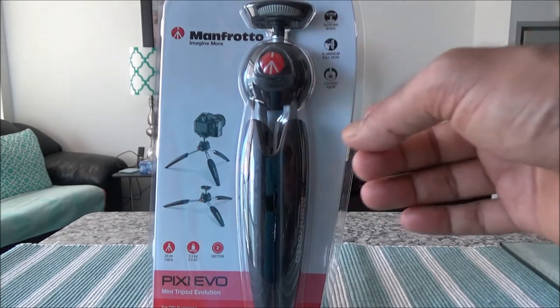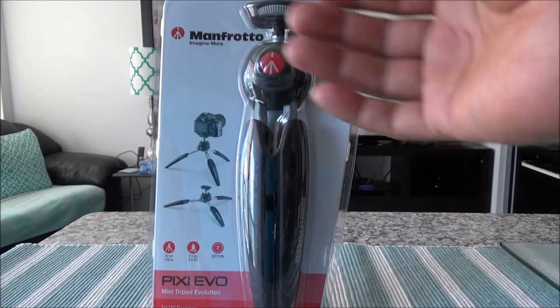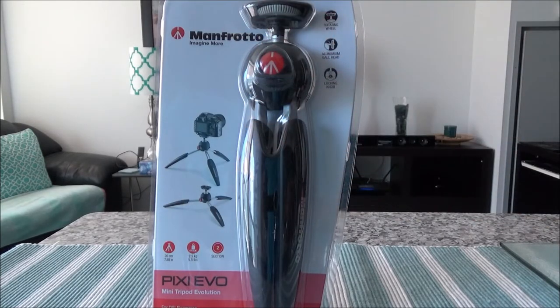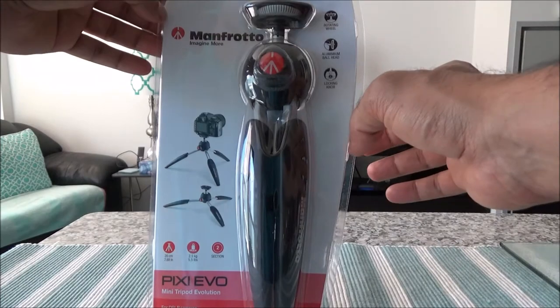The reason I bought this is I wanted to try how it feels to do my own video blogging, especially when I'm on the street or when I'd like to take my own video holding the camera and putting it on top of the tripod. So let's start with the unboxing first, then I'll go through some features and how it feels.